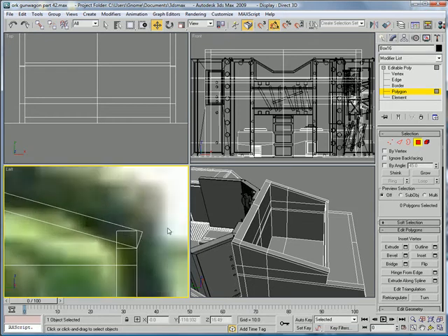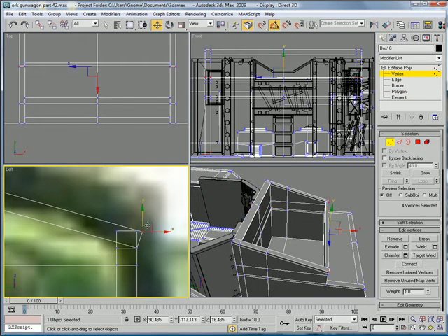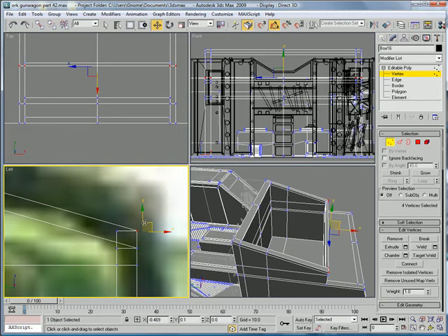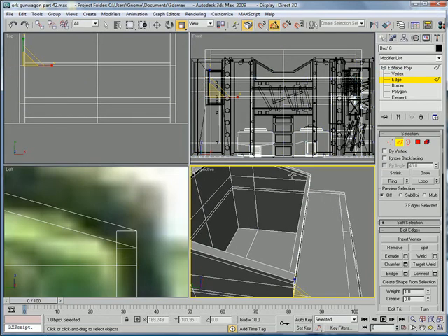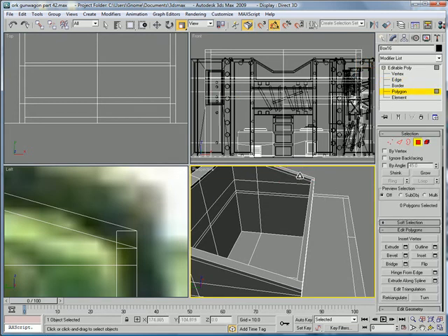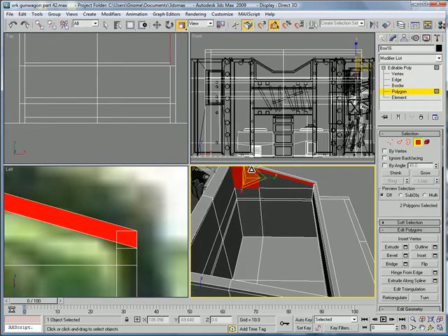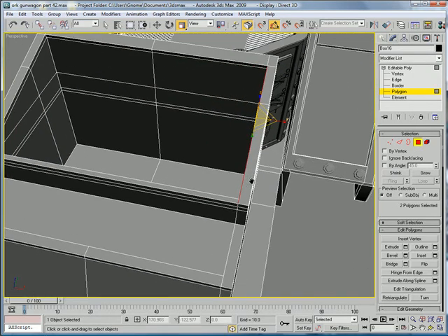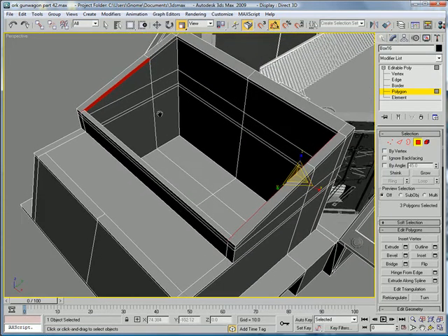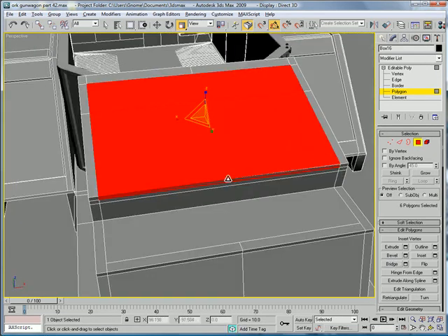Go over here first. Select these and pull them right over there so you can't see. Scale them down on the Y. And scale them down on the X. Select these two polygons, and these two polygons, and these two polygons, and bridge. There we go — it's sealed off.